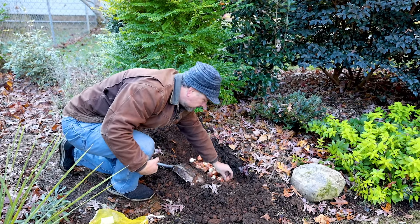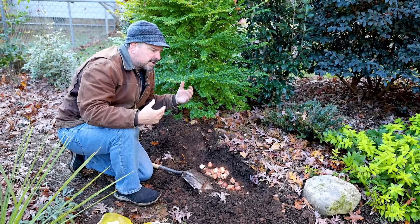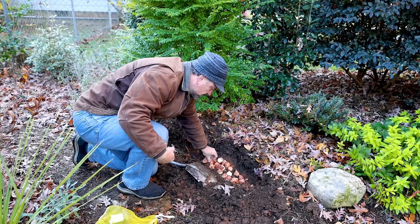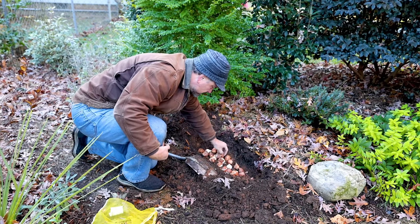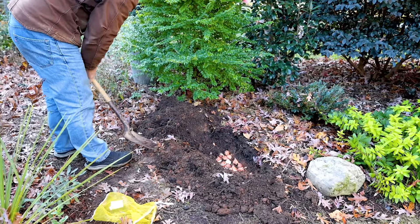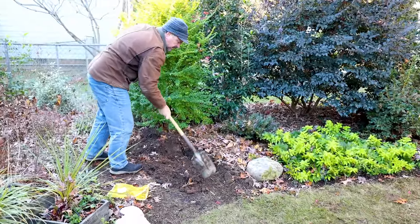Tulips go in pointy end up, about five inches down. Buy quality tulips because for most people watching they're going to be annuals. Even if they come back in colder areas, they don't tend to come back as uniform from year to year. So buying a quality bulb makes the most sense — all of these came from Colorblends. I'm really careful to drop the soil straight down on them so I don't knock the bulbs over to the side initially. Once I get them a little bit covered, I can just rake it in from there.